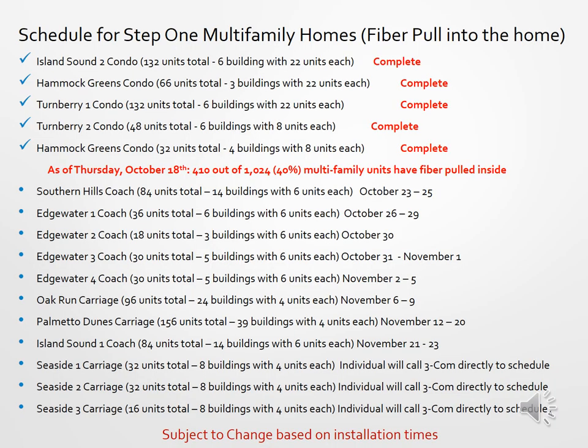This slide shows a tentative schedule for the work to be done in each neighborhood. So far, we have completed bringing fiber into units in Island Sound 2, Hammock Greens, and Turnberry Condos. As of Thursday, October 18th, about 40% of our multifamily units have the fiber optic cables inside. Starting Tuesday, October 23rd, 3Com Communications will begin in the Southern Hills neighborhood, then moving on to Edgewater and so on. All schedules are tentative and subject to changes based on the length of time each installation takes.